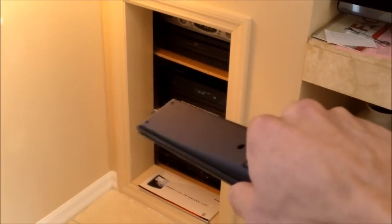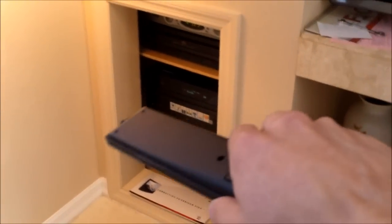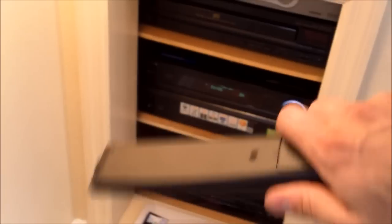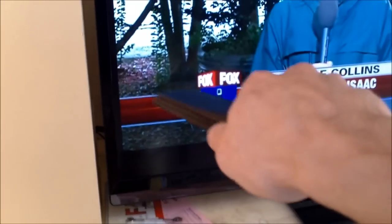You get ARC audio out of your surround sound receiver — this one is a TX-NR616 Onkyo receiver. I have it HDMI out to HDMI 1 input on the TV. So HDMI 1 is the Onkyo receiver, HDMI 2 is the cable box, and component video is the DVD player.